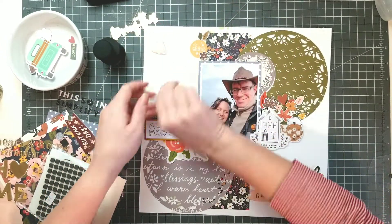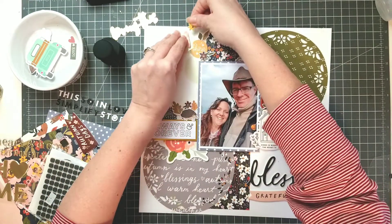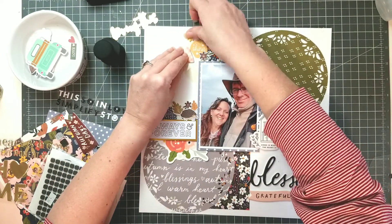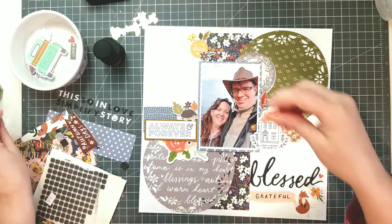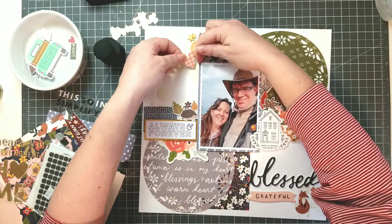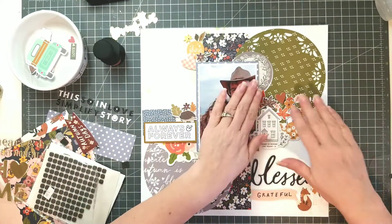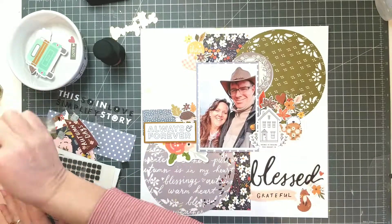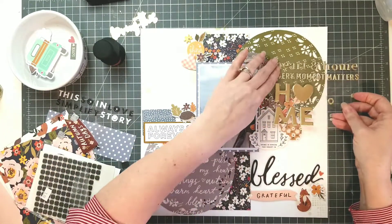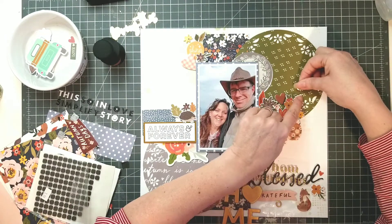Because they were sort of fall-themed with some new products that came out on the market, the August, September, and October samplers all sort of go together and you can work with them with a whole bunch of different kits. So be sure to check them out — I'll leave you a link below in the description box. I decided I'm going to work with that title that says 'heart and home.' I'm not going to make you watch the whole thing of me putting down letters.